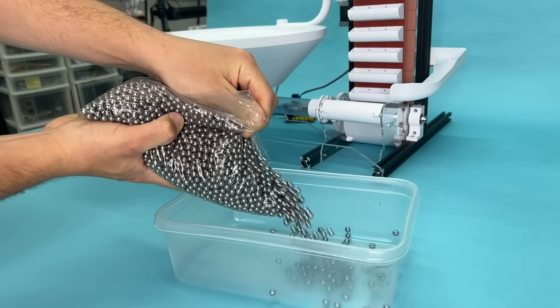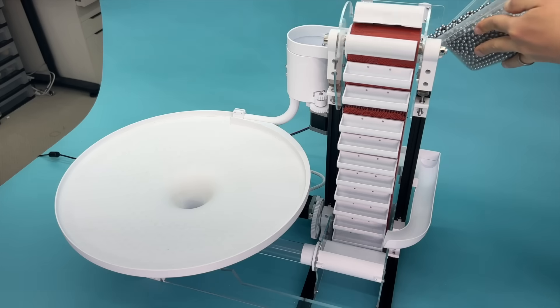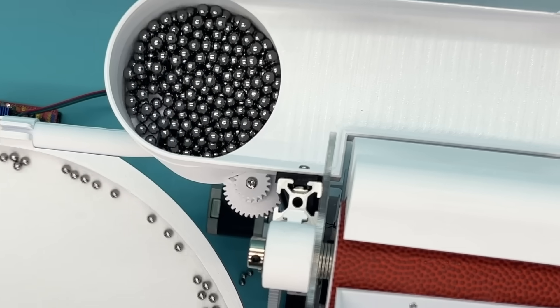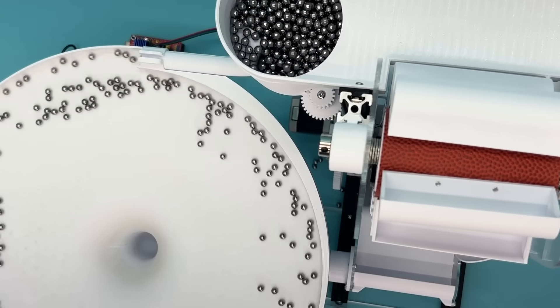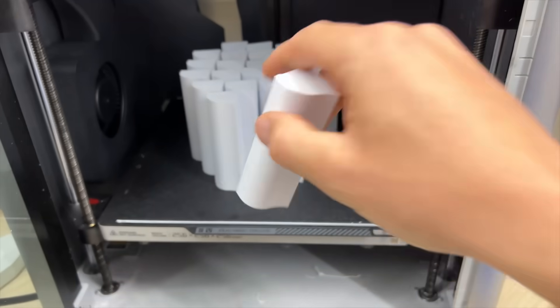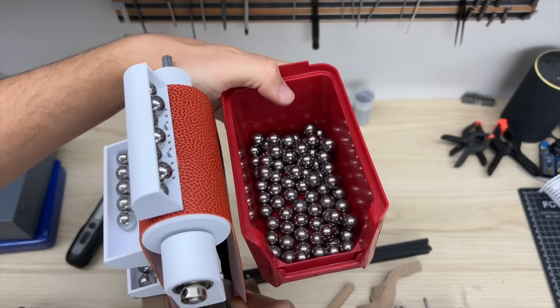This is a gravity well, and this is 5,000 ball bearings moments before being dumped into a highly engineered ball distribution system, to then be dropped at maximum volume onto the gravity well. And if you're wondering why I spent three weeks designing, engineering, and iterating on this machine, it's because my goals are simple: I want to bring you the most satisfying thing you have seen today.